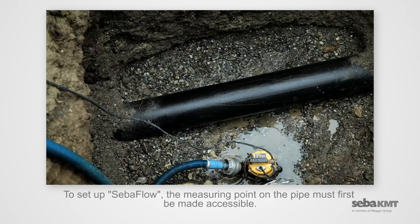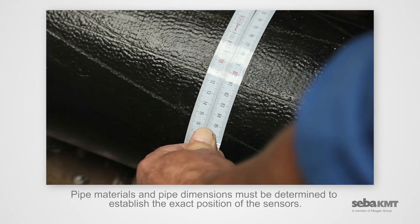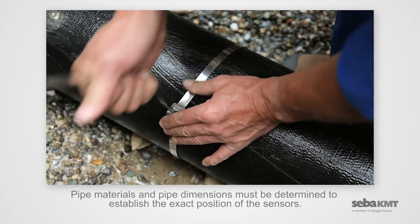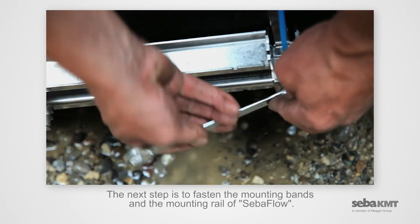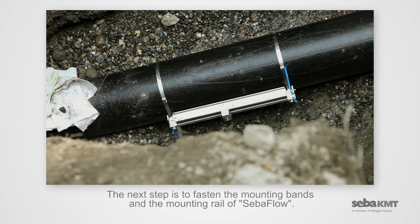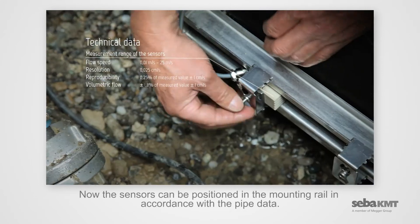To set up CIBA Flow, the measuring point on the pipe must first be made accessible. Pipe materials and pipe dimensions must be determined to establish the exact position of the sensors. The next step is to fasten the mounting bands and the mounting rail of CIBA Flow. Now the sensors can be positioned in the mounting rail in accordance with the pipe data.